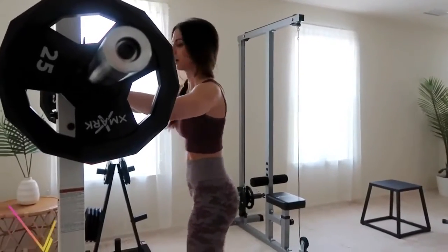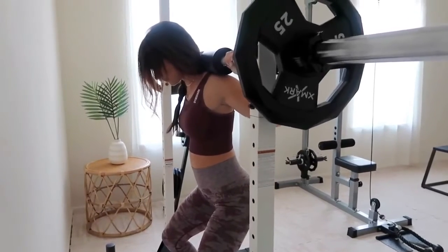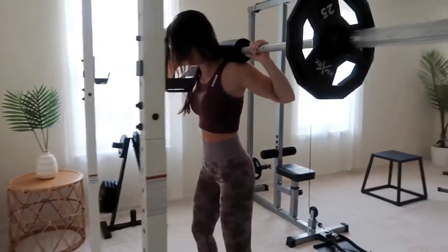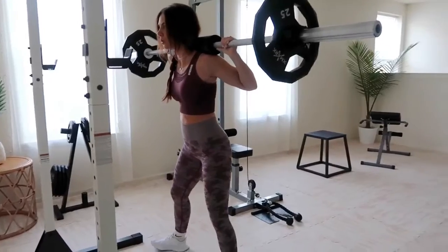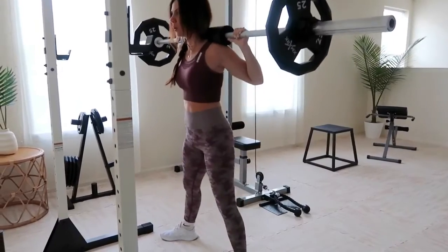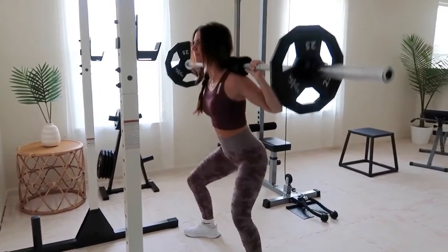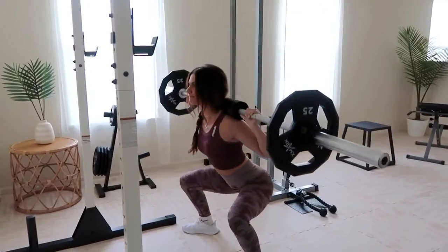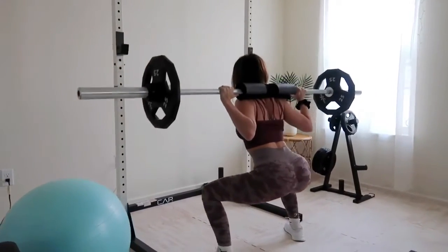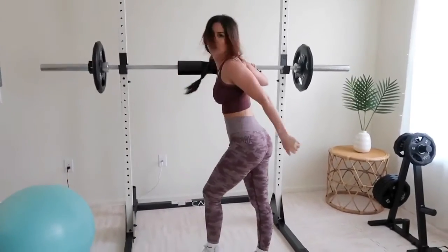The first exercise to get that booty poppin are sumo squats. Select a weight that is totally doable — don't be afraid to start light and work your way up. Unlike a standard back squat, sumo squats place greater emphasis on your glutes and inner thighs. Keep your feet a little more than shoulder-width apart and point your toes slightly outward. I use pyramid sets — keep that back straight, sit deep, and explode up with your core engaged. I shoot for four sets of 12.